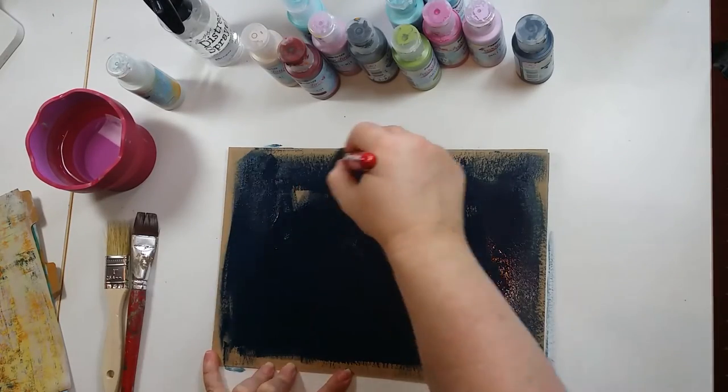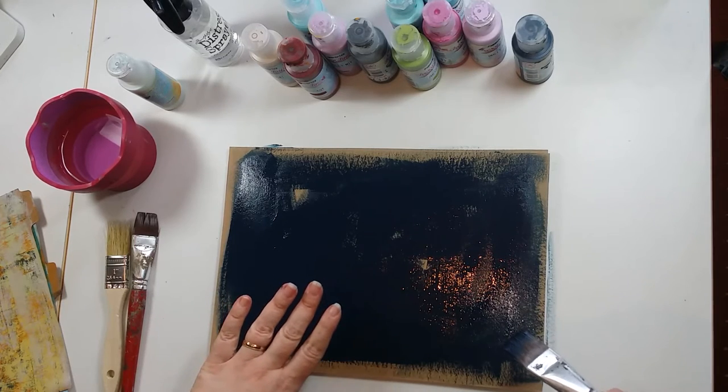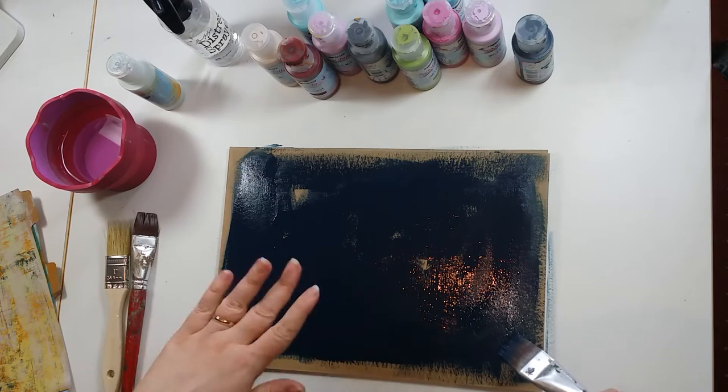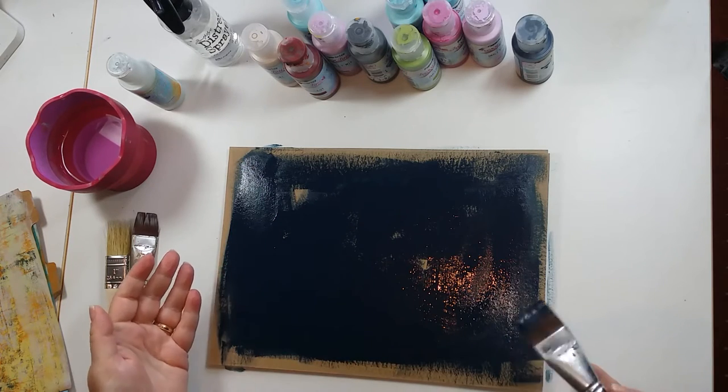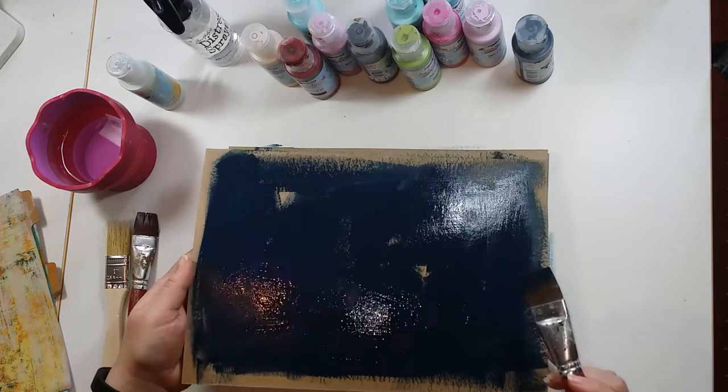So that's the first layer. I want to leave gaps — I don't want it perfectly covered, and there's a reason for that. Each of these additive layers, you can see the layer underneath. So if you leave some of it showing, the subsequent layers really build that texture and depth into it.